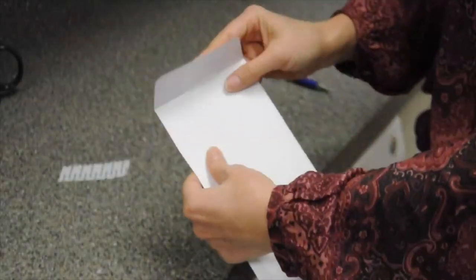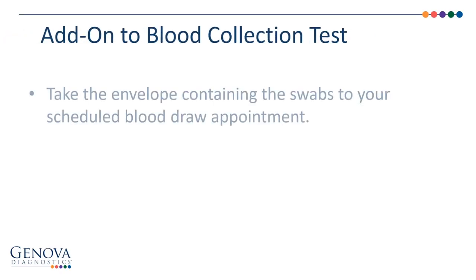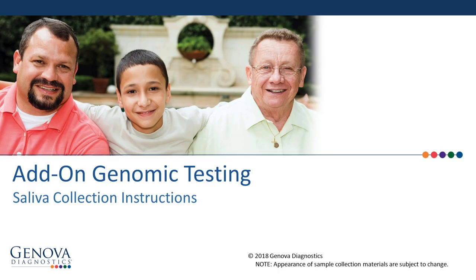Depending on the type of test your health care provider ordered for you, take the envelope to your health care provider's office when you go in for your blood draw appointment. Or, deliver the envelope along with your frozen bag containing your urine sample to your health care provider's office. Thank you for using Genova Diagnostics.